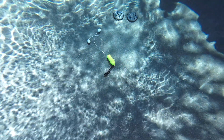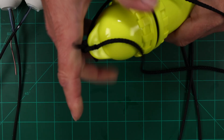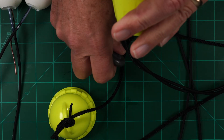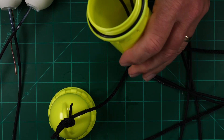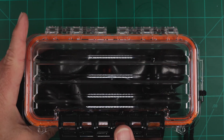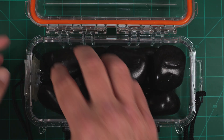Leak testing — this is the most important thing. After the epoxy sets, we need to perform a leak check. I did this in my swimming pool for 24 hours. First up, the dive case — yes, success! Now the Plano case — winner winner, chicken dinner, it also passed.